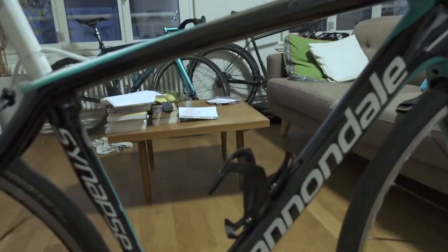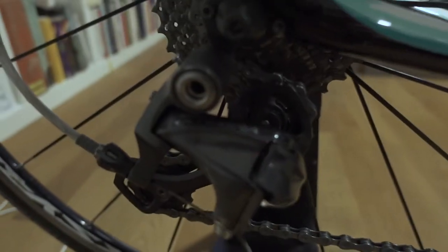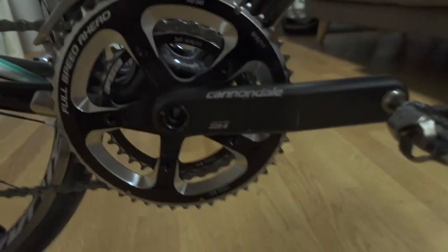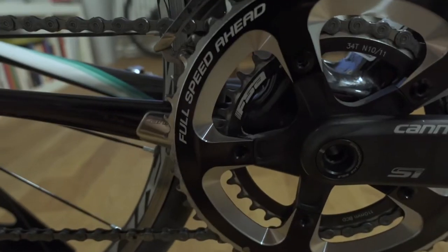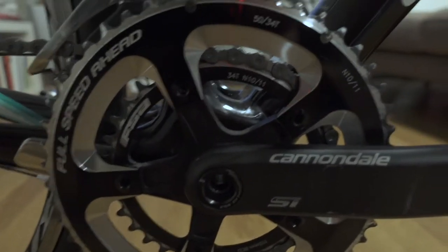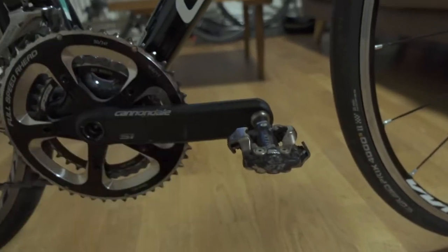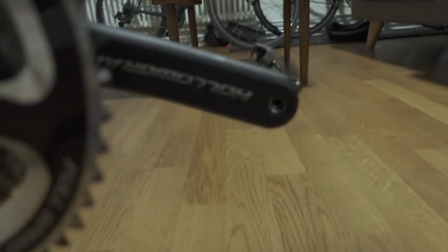It's really cheap, especially considering that it is the high-modulus carbon — full carbon frame, pretty sweet. We have an Ultegra groupset throughout, except the cranks and chainset. We have the Full Speed Ahead 3450, a compact crankset with a 5-bolt design, pretty nice. The Cannondale Hollowgram crank is also pretty cool.